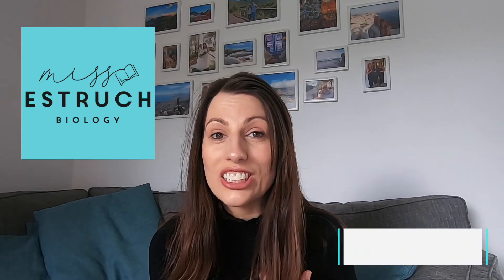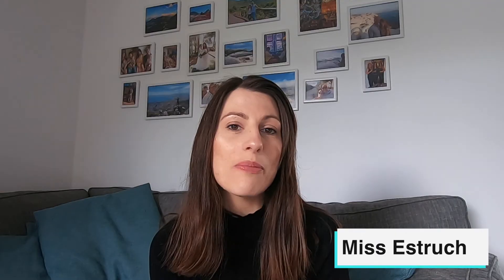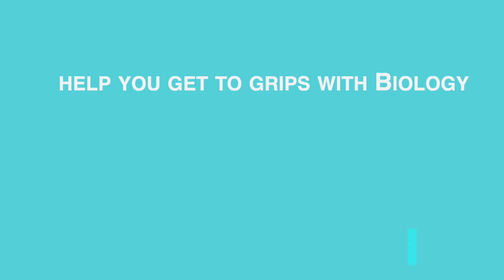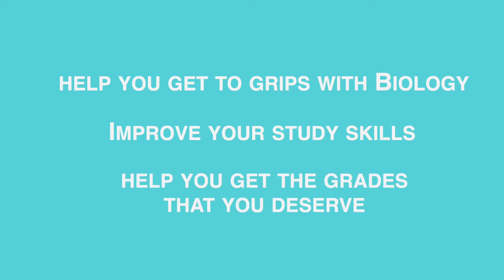Hi everyone and welcome to Miss Estrick Biology. I'm Miss Estrick and I've been teaching for over 14 years in schools and tutoring, and I'm here to help you get to grips with those challenging concepts in biology, improve your study skills, and help you get the grades that you deserve.